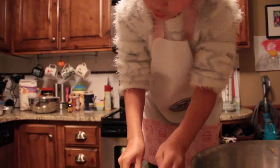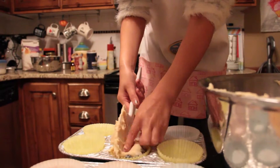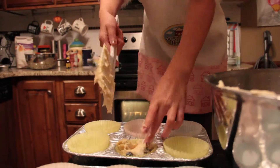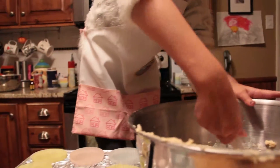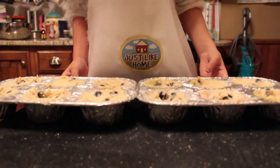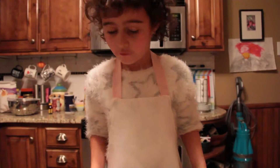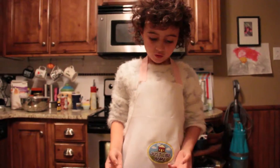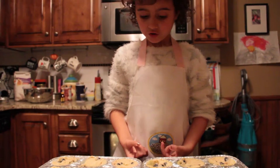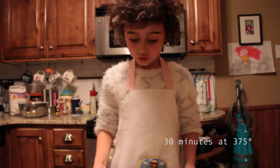Now, just fill the tins with your batter that you've now made. After all 12 cups are filled, you are ready to put them in the oven for 30 minutes. You should check on them to see if they're a lightish gold.